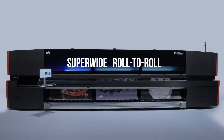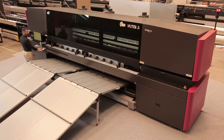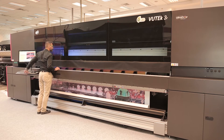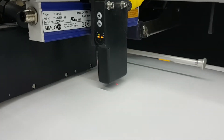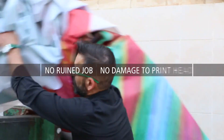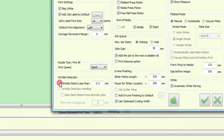EFI super-wide roll-to-roll printer features empower you to take on the most advanced printing applications. Our unique Wrinkle Analyzer identifies media wrinkles, preventing ruined jobs and damage to print heads. The settings define the default height of the carriage above the media and the height of the wrinkle that will trigger an alert.